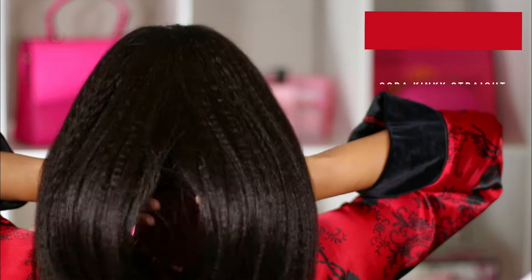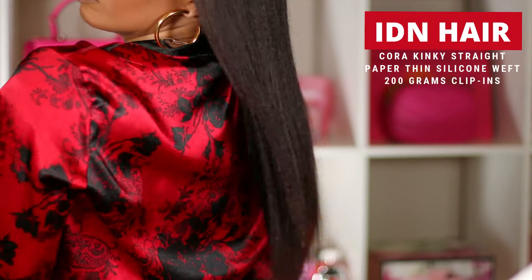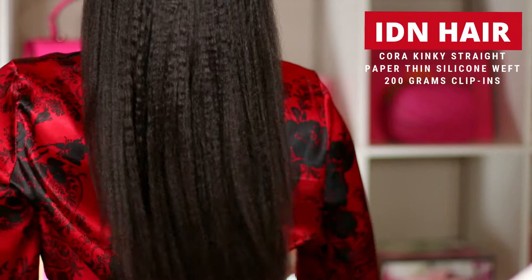What I love about these is they're super versatile — I could use them for an updo, I can take them in and out at night, and I can even change the color if I want.